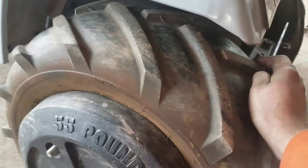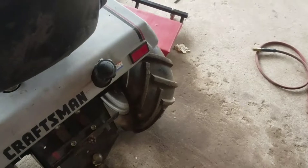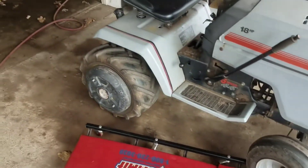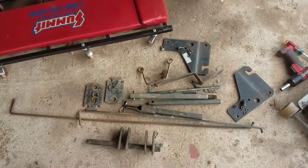Tires are cheap high-runs from Tractor Supply. I run them about 7 PSI. I think I'll buy some Carlisle True Powers in the future, but that'll suffice for now. I've learned the hard way that you're better off spending money and getting some good tires. So let me start putting everything on.